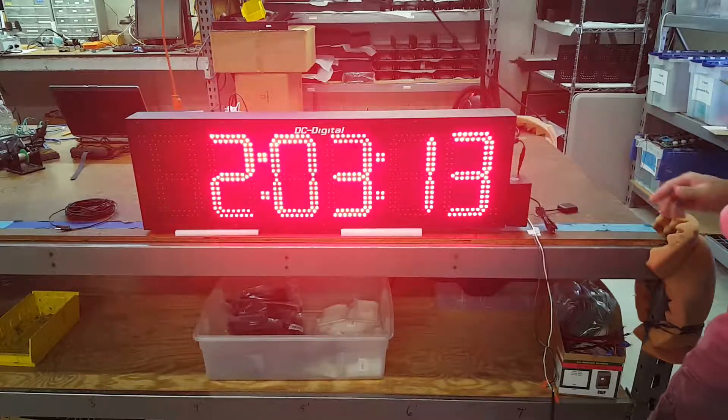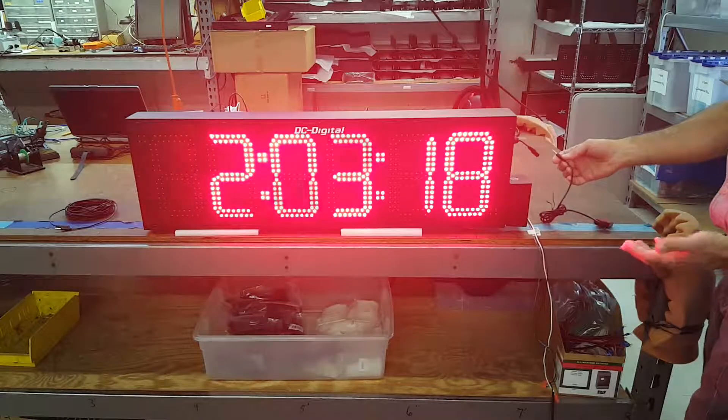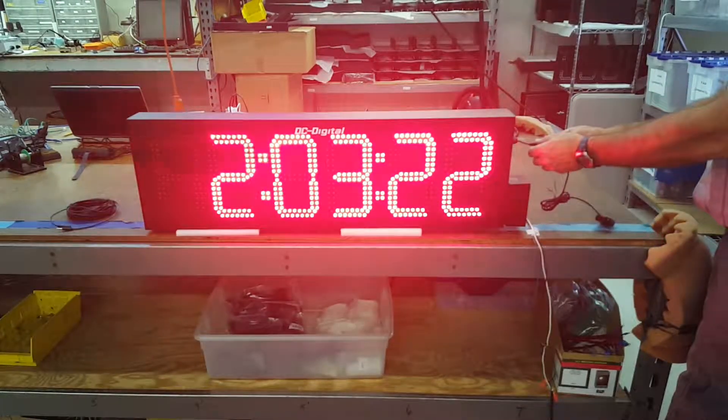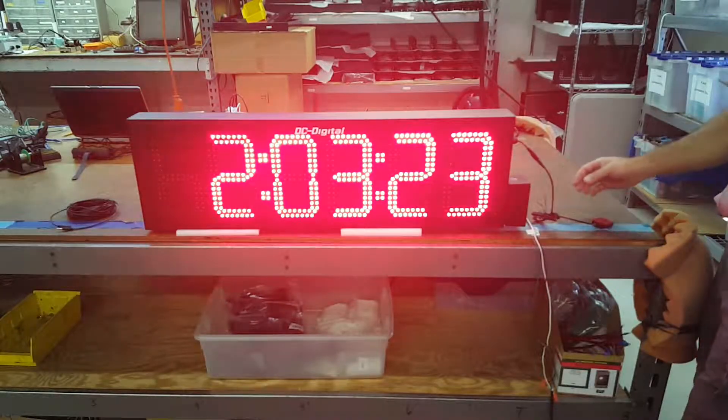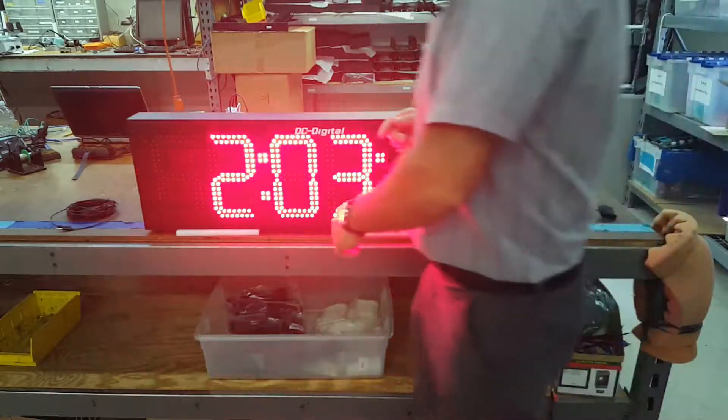Here's the GPS connection — it shows you that the GPS is disconnected. Plug it in here, and it shows you that the GPS is connected and it's getting time.